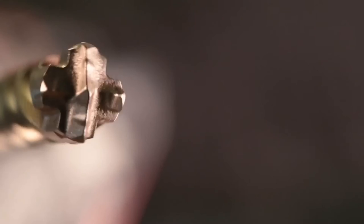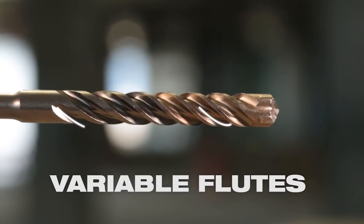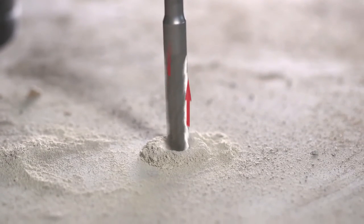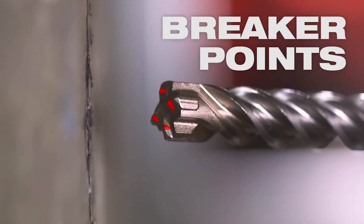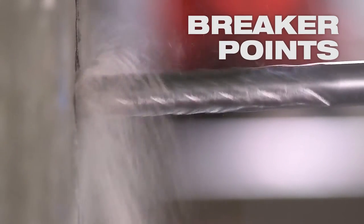Both the M2 and the MX4 bits feature variable flutes to eject debris rapidly — that means fast, aggressive drilling as the bit breaks through the material, all combining to deliver the best bit life in the industry. Breaker points on the tip of the bit pulverize the material quickly, leading to faster drilling speed.